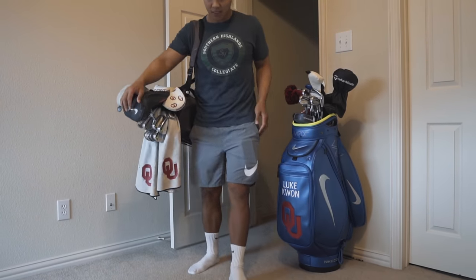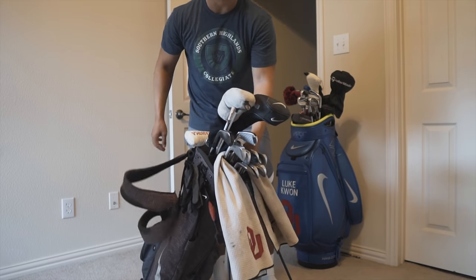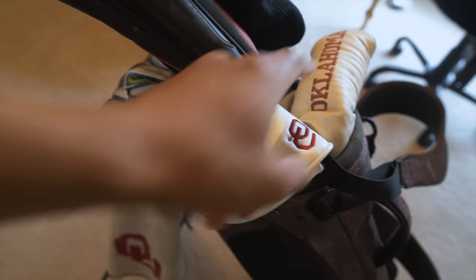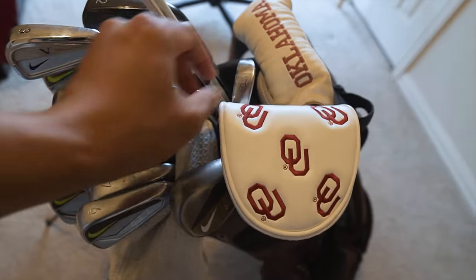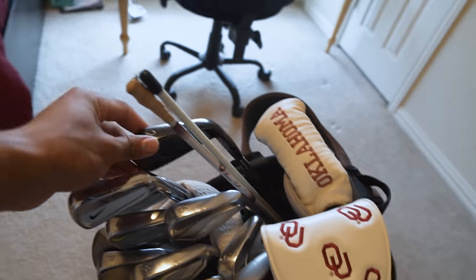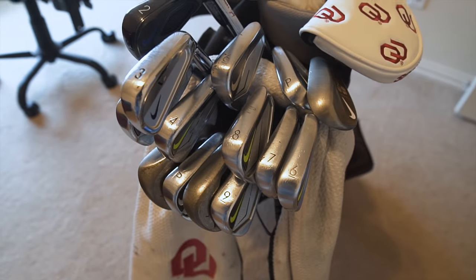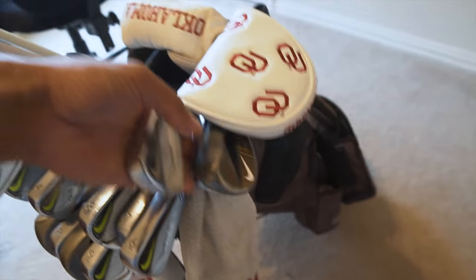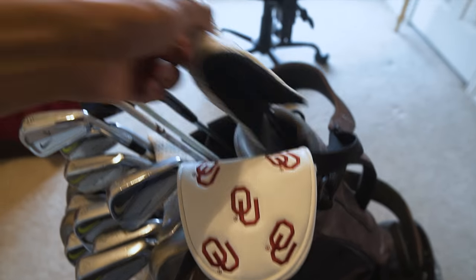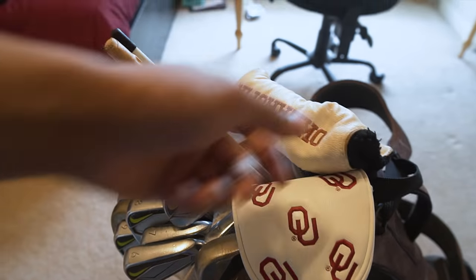I don't know if you guys notice but I have a lot of clubs in here right now. I'm actually doing this entire thing completely impromptu, so let's see the clubs I got. Right now I got two putters, a driver, a three wood, some irons, extra woods, an extra six iron, extra pitching wedge, extra wedge. I'll go over these in a little bit more detail. This is the putter I've kind of been using for a long time, but I'm giving another one a try.